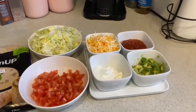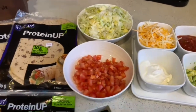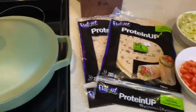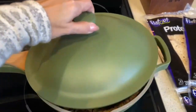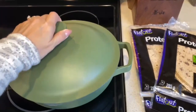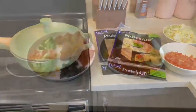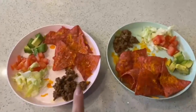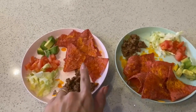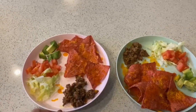This is the lineup of all the things we like to put on our tacos. You can also make this into a salad or nachos. Looks delicious and almost time to eat. So we have ground beef, tortillas with cheese, lettuce, tomato, and avocados.